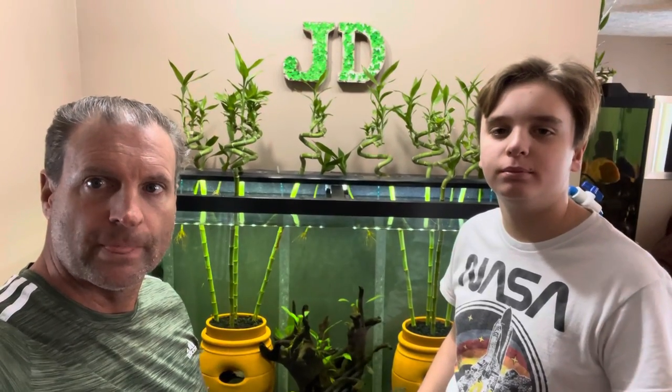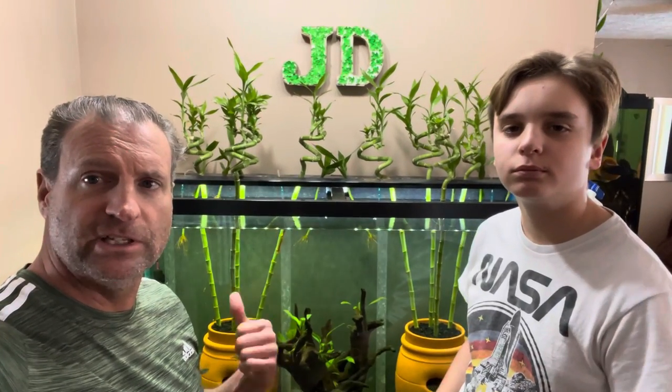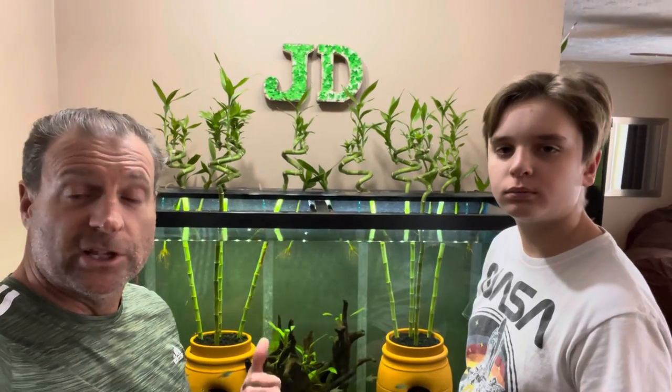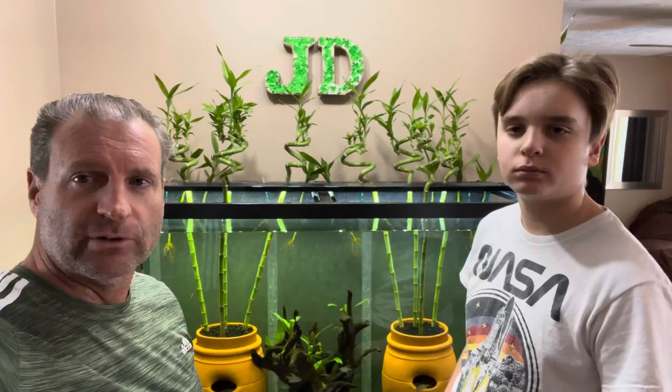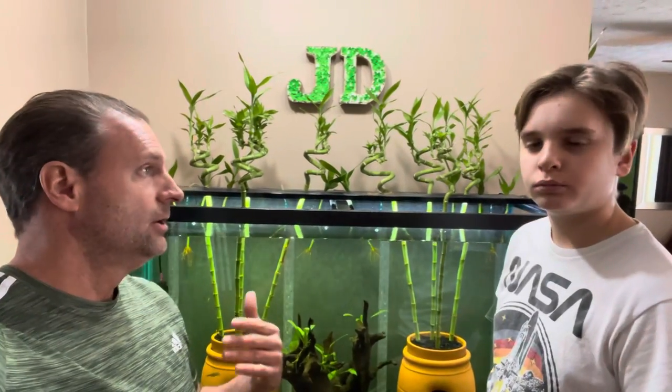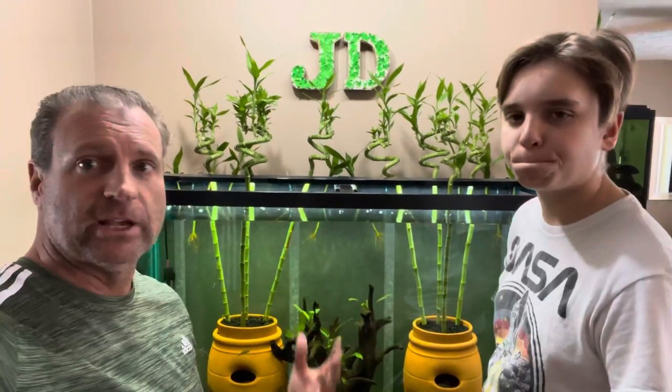Hey everybody, it's Jack and Dan. We're finally doing an update on the 116-gallon refurbished tank. As you guys most likely remember, it sprung a leak and we had to kind of redo everything. Since then it's been doing very good. We've added more tetra, and we've added those farlowellas we got at the Ohio Cichlid Association extravaganza.